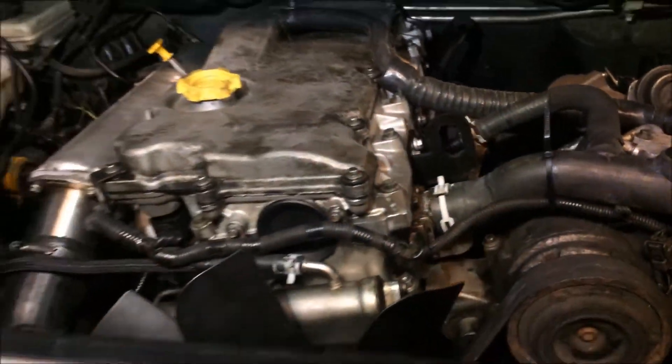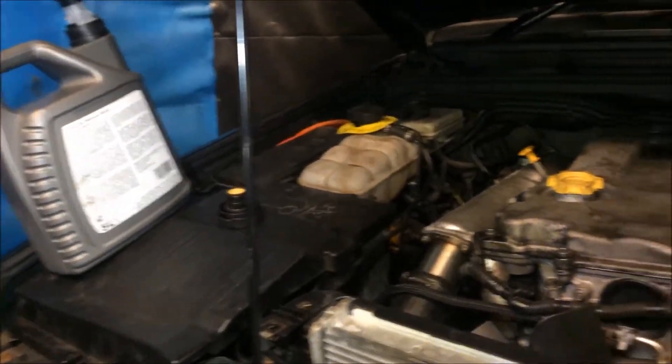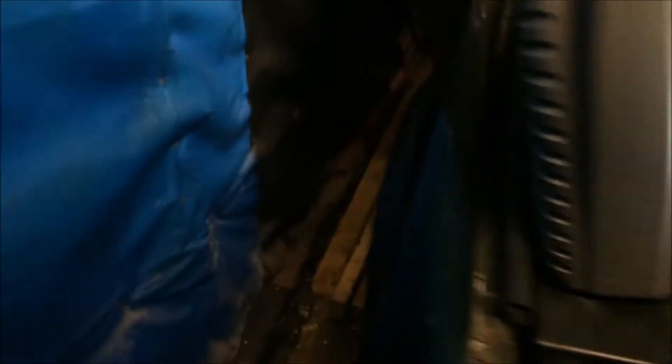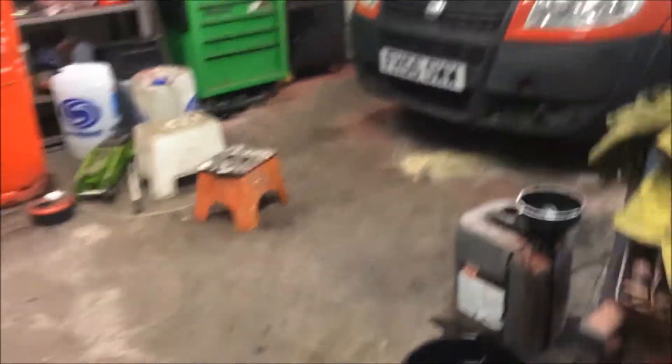Built it all back up, bought a new rad cap for it, did the oil on it — oil and filter — got it all running. Let's go get the key. So that's first turn of the key.